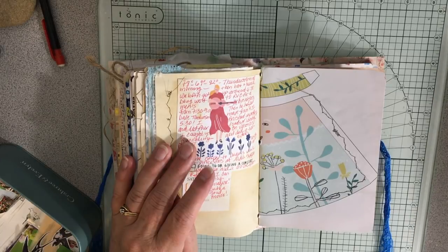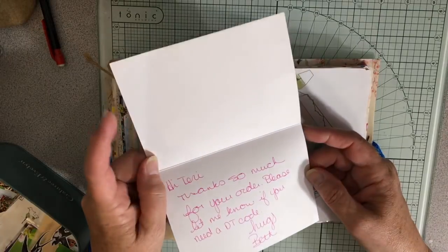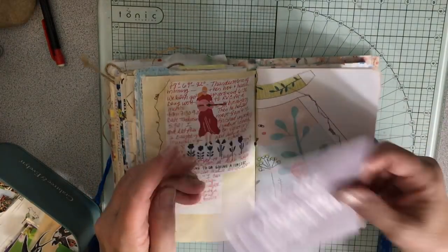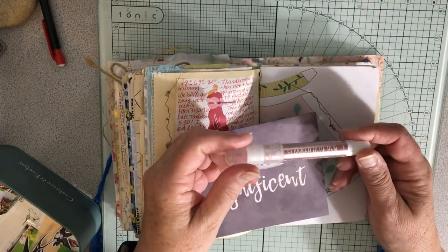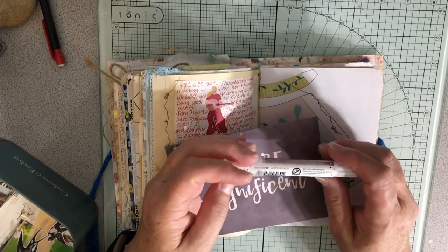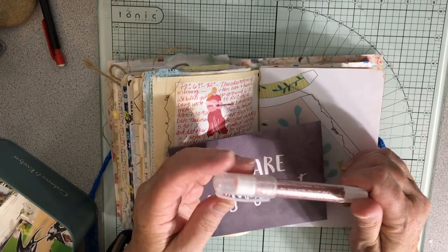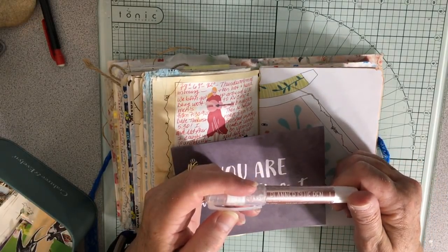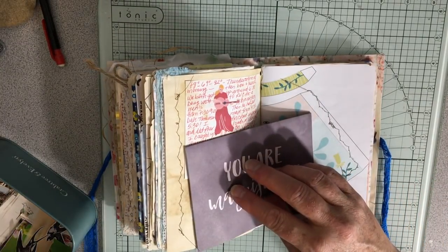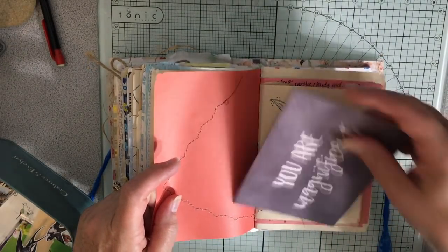I got this in the mail - 'You Are Magnificent.' This is from Beth Soller at Rock Your Notebook because I ordered my favorite glue sticks - the Prima glue pens from her. I love these things. I did hear someone say you could get these at Hobby Lobby. They're from Prima Marketing. I suppose if I had a coupon I could buy them cheaper, but otherwise they're cheaper than they are on Amazon.